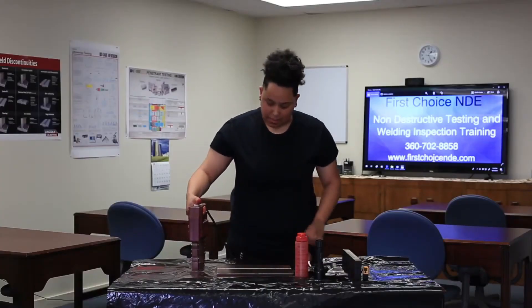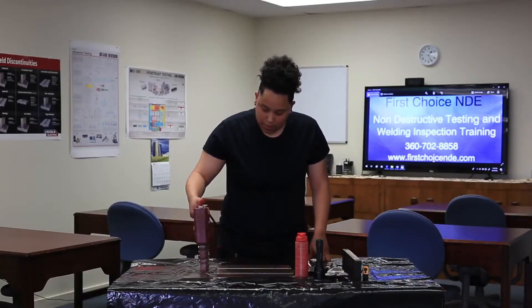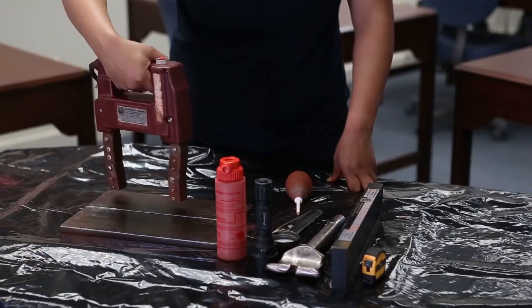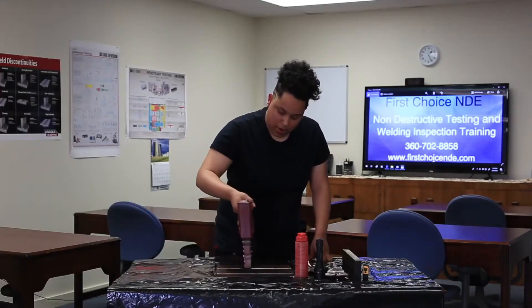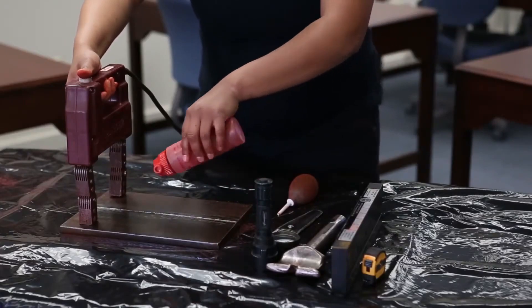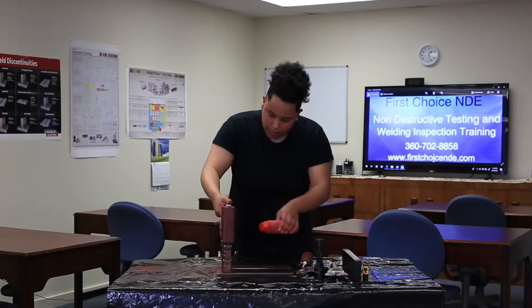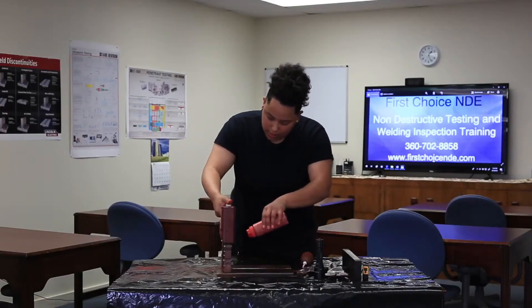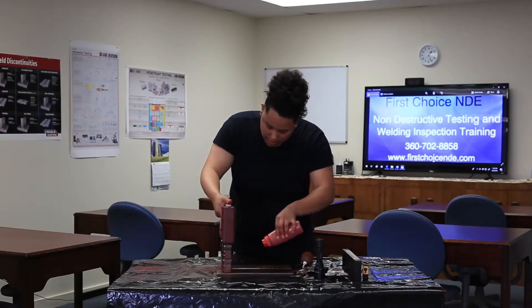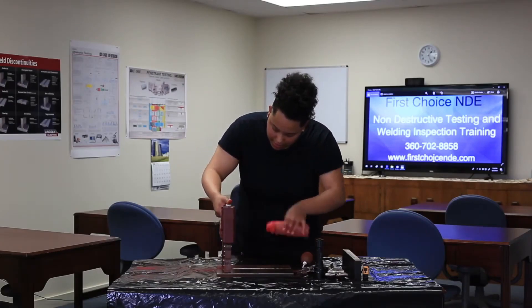Now I'm going to begin testing on the plate. One thing you want to remember is that you want to do zero and 90 degrees, and you want to have overlap to make sure you're not missing anything. When you're applying the particles, you don't want to just dump a whole bunch on there — you just kind of want to feather it on there.